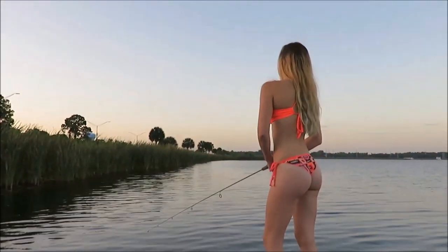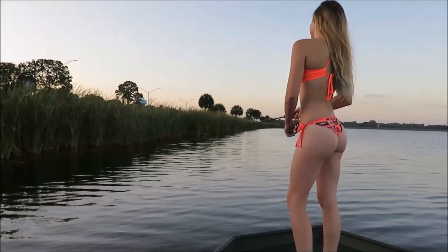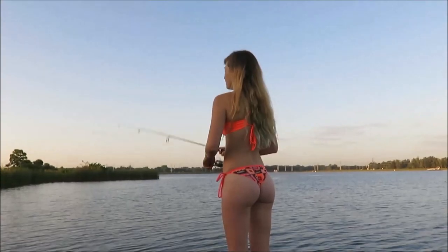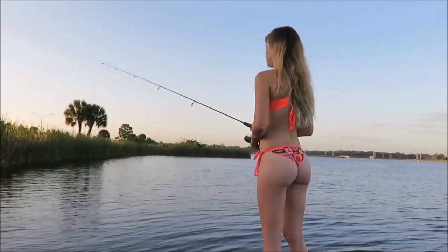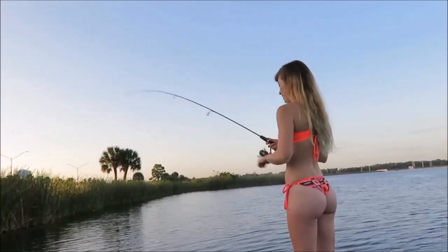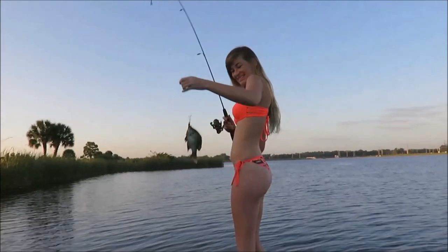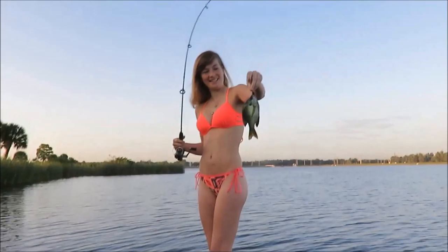First thing in the morning fishing at Benderson Park with Miss Candace, trying to catch a brim or a crappie or a little bass. We're out here waiting for a bite. Oh, you got one? There you go — there's a fish! A cute little one, not a big one, but it's a fish. Hopefully we catch some big ones out here this morning. He's adorable.